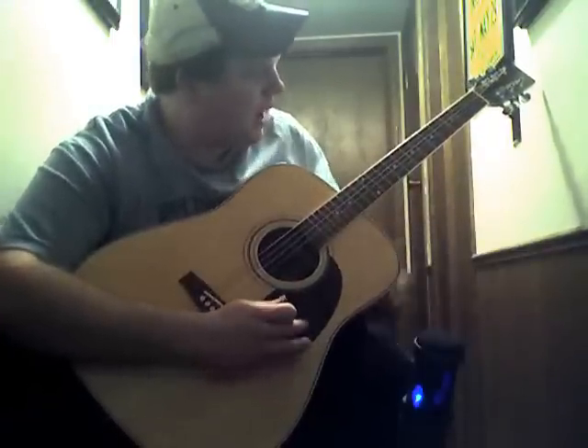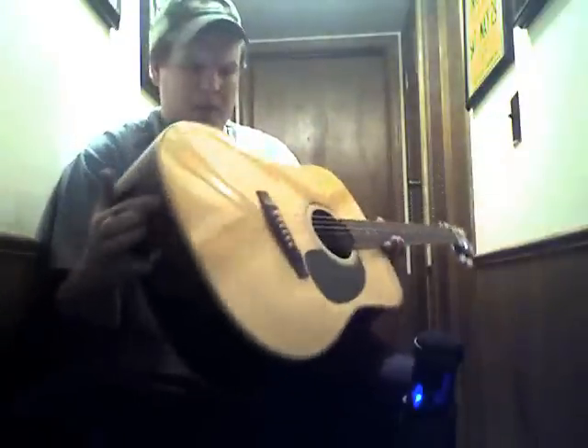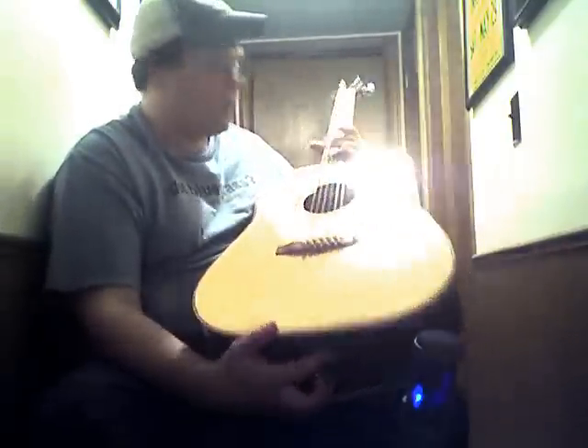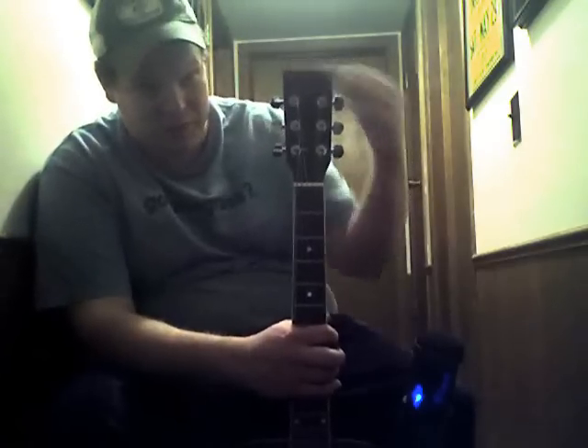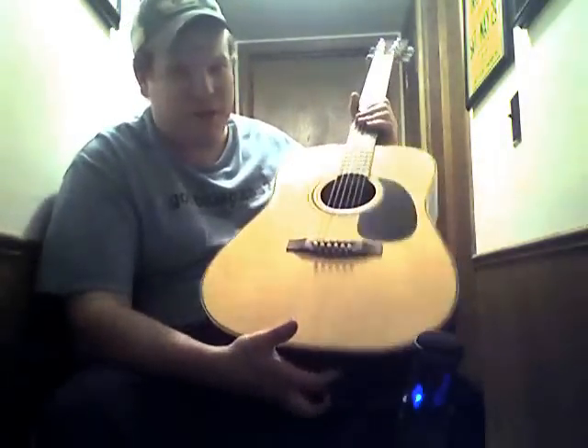I believe it's a mahogany neck — like a figured mahogany neck — and looks like Brazilian rosewood back and sides. I'm not sure if that's Sitka or Adirondack or something other than that, because it's kind of got characteristics of both. It looks like a Brazilian rosewood fingerboard. The headstock is about a half inch longer than it needs to be, longer than a traditional Martin would be. And the pickguard is as plain black and as cheap as you could possibly get.